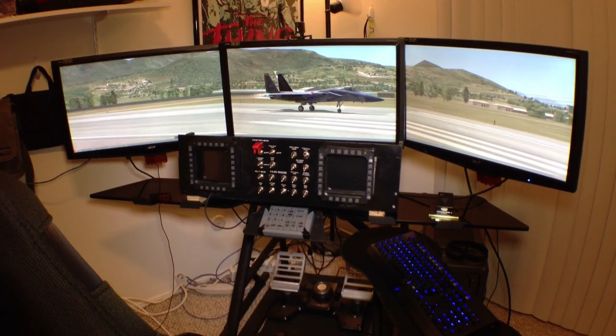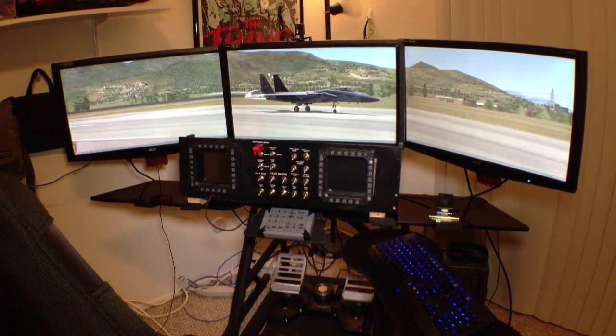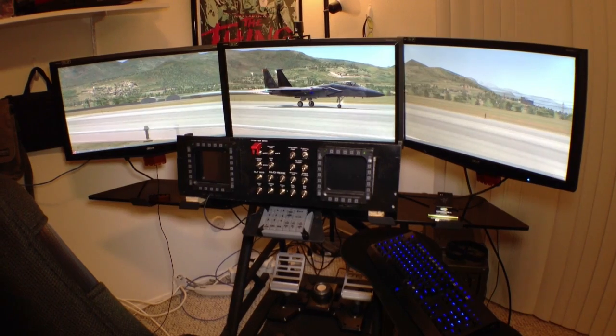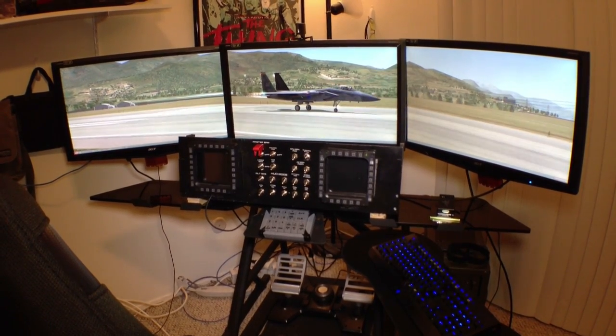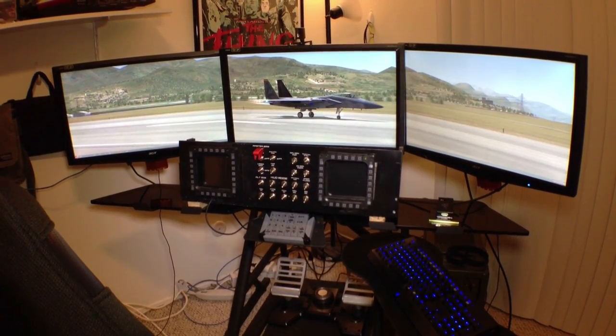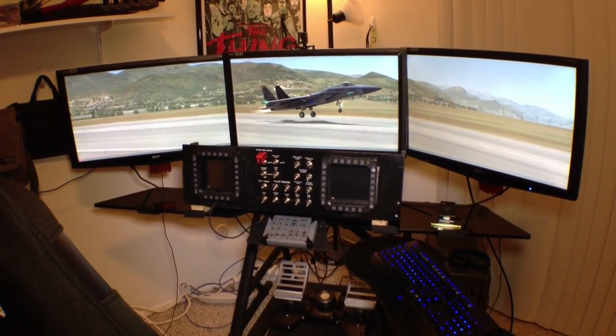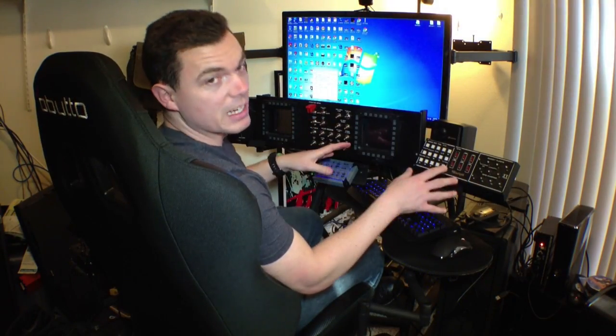Sitting in the Obutto Revolution Gaming Cockpit, it's very comfortable. Getting in and out can be a little challenging because you're a little lower to the ground — there are some bars you have to get over with your feet — but overall it's very comfortable.